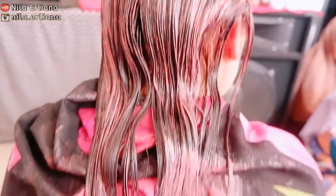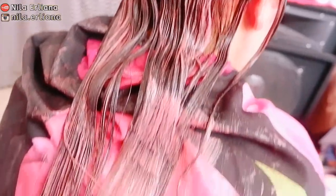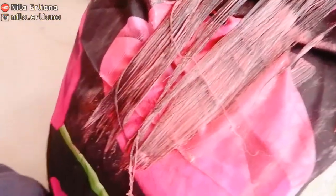Kita olesin sampai benar-benar merata, dan kalau sudah merata ini didiamkan selama 45 menit. Kamu juga boleh hair dry rambut ini kalau kepengen lebih cepat, bisa 35 menit aja pendiamannya. Tapi ini aku lebih memilih untuk didiamkan selama 45 menit.